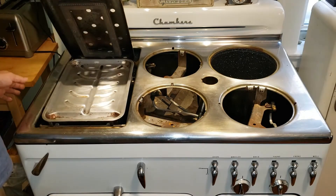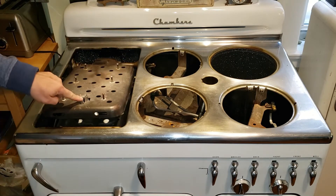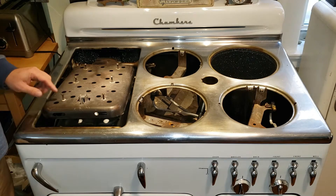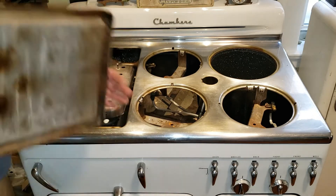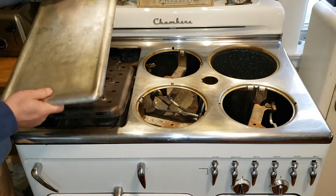The next part is the griddle. The griddle has a little hook that catches on right here. If your griddle wobbles at all once it's installed, these screws can all be screwed out so that it sits nice and tight and doesn't wobble from side to side or back to back. Now you take your griddle, see the hook, you're going to line it up right here.